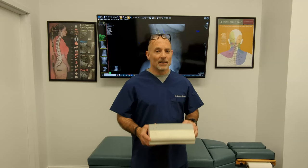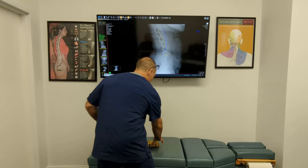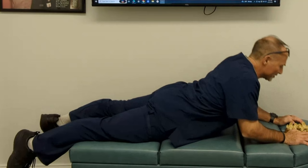Exercise number one is a McKenzie exercise, also called a press-up. Lie on your belly and press up, hold five to ten seconds, then go down. An advanced version is to place your hands further back, press up and hold even higher. Every exercise should feel good — no pain should go down your arms or legs.